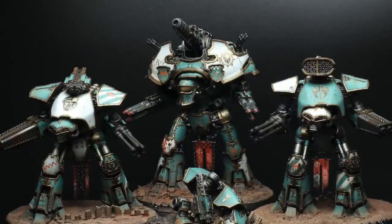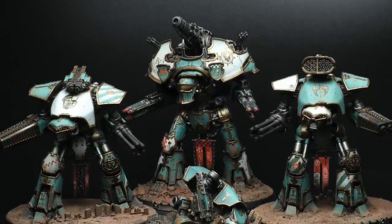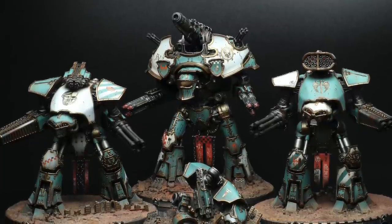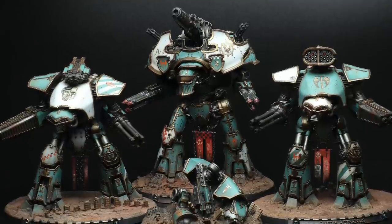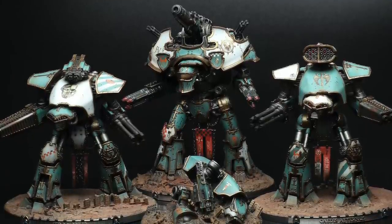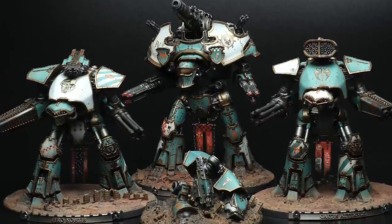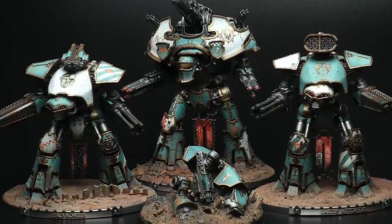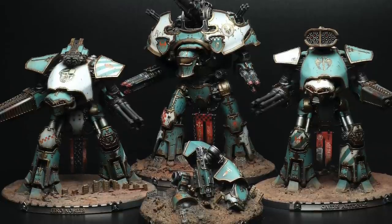It was nice to be able to do a Titan almost a year on from when I finished the last one and have it match so closely to the rest of the force. This is one of those things that having army painting techniques written down really helps with. I'm not suggesting you go out and do a goodness-knows-how-many page PDF document on it, but just keep a notepad, maybe even keep a couple of photos of particularly important step-by-steps. Just a really useful way to be able to go back to a project and match things in as best as you can.